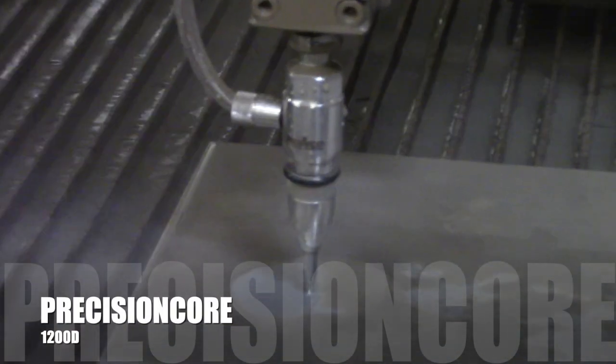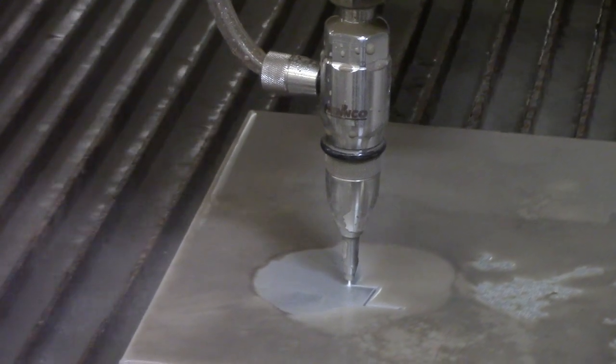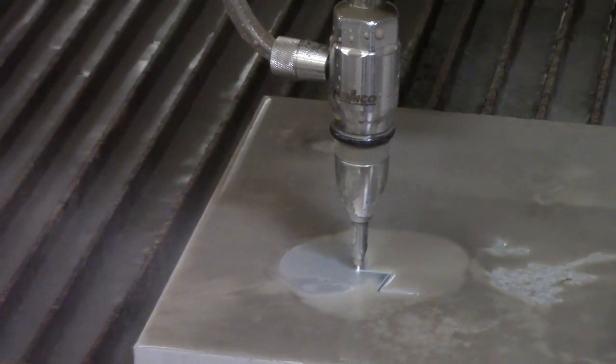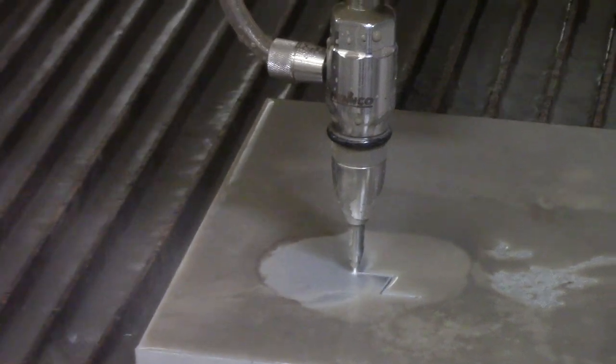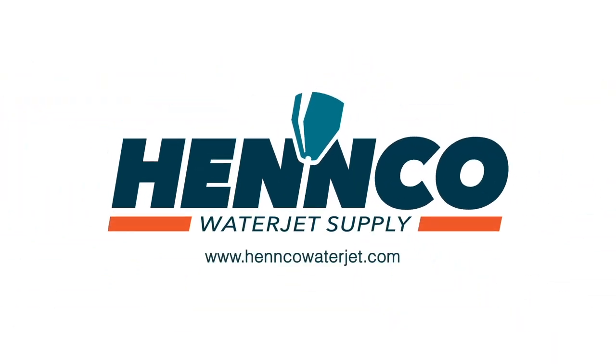Thanks again, folks, for watching another one of Henco's short videos. For any questions about our 1200D cutting head or compatibility with the Dyaline-style cutting head, please contact one of our waterjet experts at 1-833-4-HENCO.